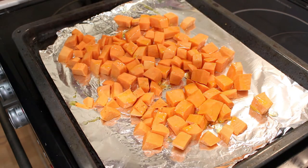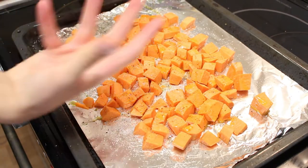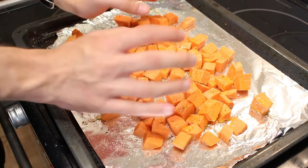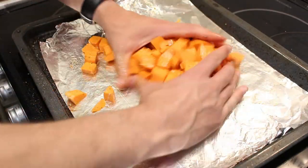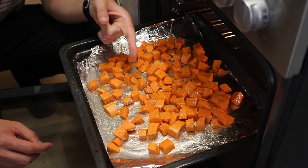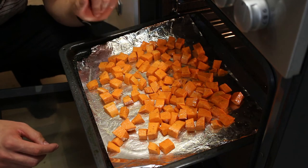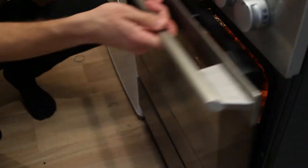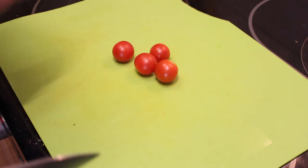From this step on, you can just put them in the preheated oven at 200 degrees Celsius for about 20 minutes, or you can season them with some olive oil, pepper, and of course salt to give them a little more flavor. Just give them a really good mix, and as I said, put them in a preheated oven at 200 degrees Celsius for about 20 to 30 minutes.